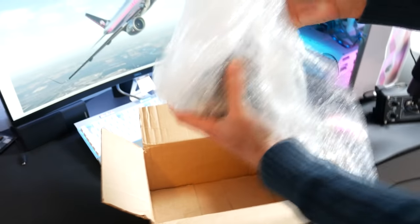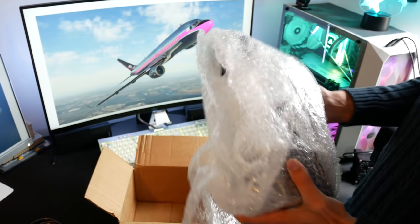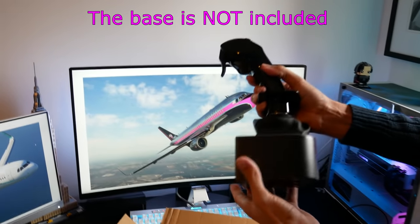Here it is attached to an Orion base. Important to note: you need the grip and a base when using a WinWing grip like this. The grip is just the handle, and the base is the part at the bottom that notices all the motion and sends that information to the simulator. The grip is just for us to interact with.